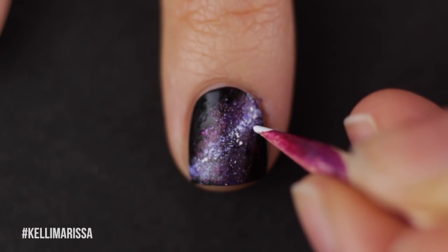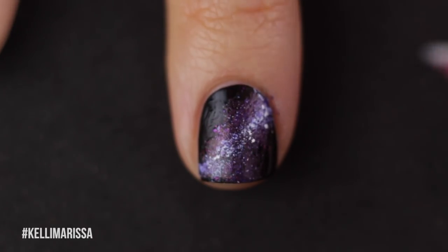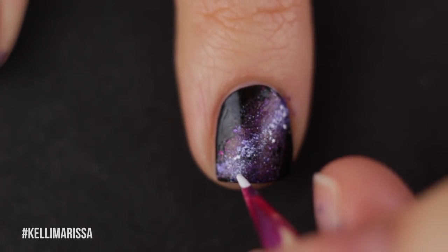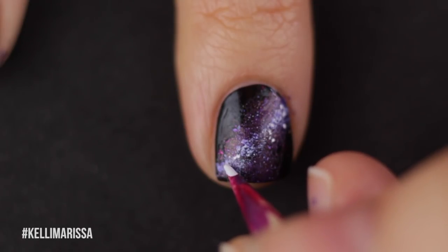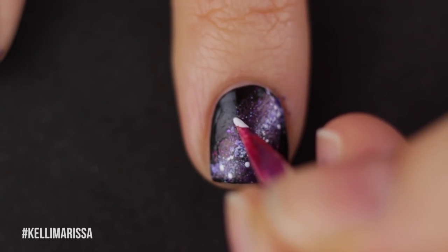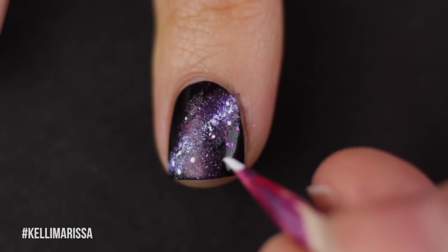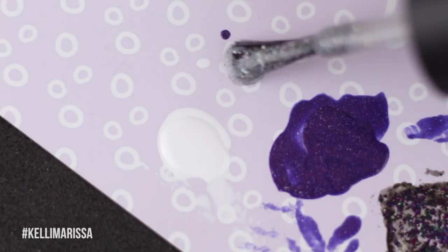Now I'm going to take the toothpick — this one's very dirty because I use it for nail polish all the time — and I'm going to start drawing bigger stars dotted across my galaxy. They're not going to be consistent; some are bigger than others. I'm mostly focusing in the middle of the nail where my nebula is, but I'll have some random ones on the outside too, because some stars just hang out by themselves.